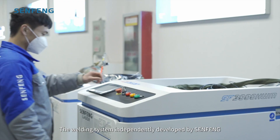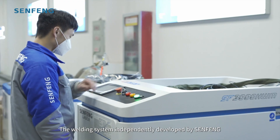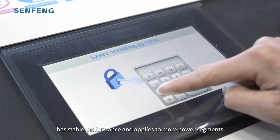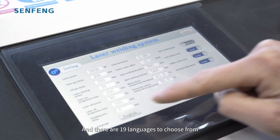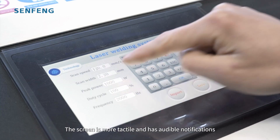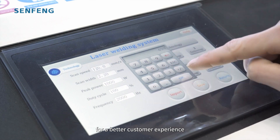The welding system independently developed by SunFung has stable performance and applies to more power segments. There are 19 languages to choose from, and the screen is more tactile and has audible notifications for a better customer experience.